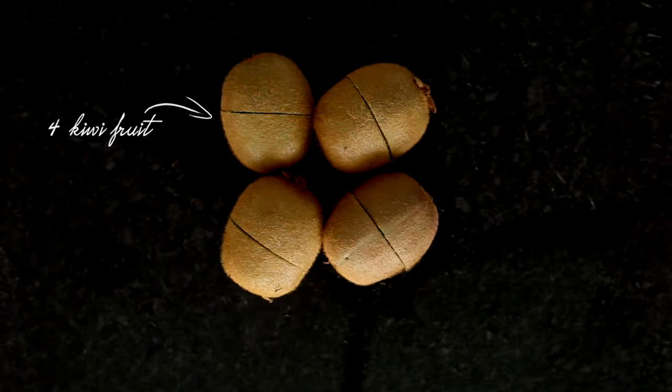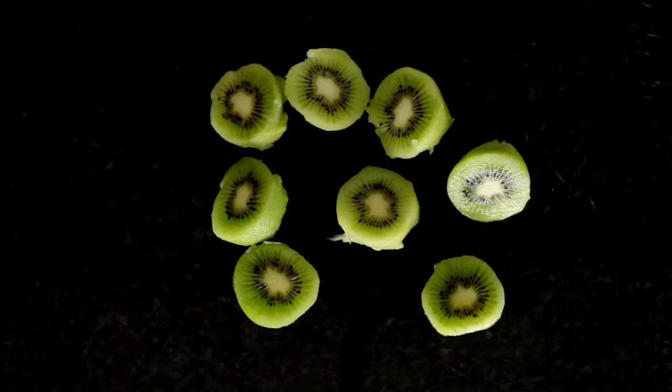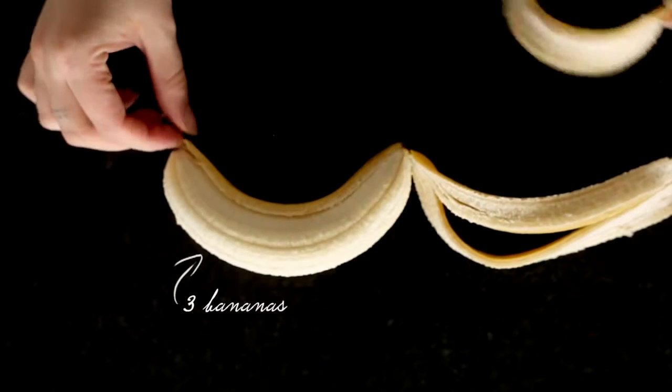Peel four kiwi fruit, take a cup of frozen diced mango, three bananas, chia seeds, shredded coconut. Good morning — it's like 7am at the moment — and now I'm going to work on a food, like a meal prep kind of video, but I'm just going to be filming breakfast.